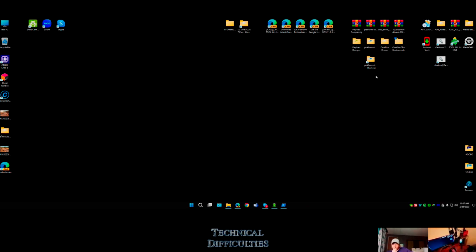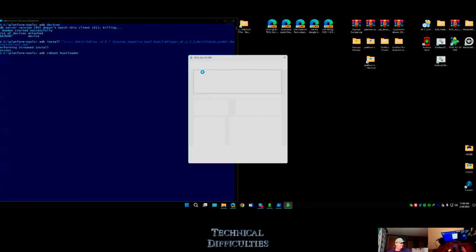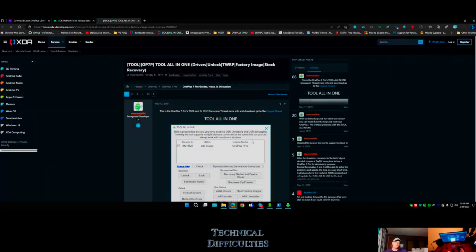Down the road we can always make more in-depth reviews and instructional videos. For now, let's go back. Should I just go 'adb reboot bootloader' or use one of these tools? I'm simply just rebooting to bootloader. Do it in the console, because if anybody else wants to they can follow along. I'll put the links down here - everything I'm getting is from XDA.com.